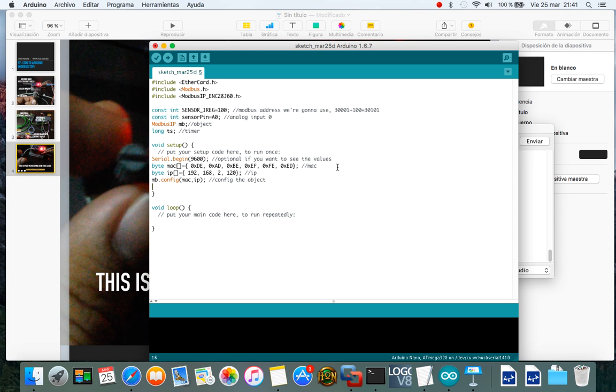Add the sensor pin value to our Modbus register at the specified address. Now let's go to the loop function.